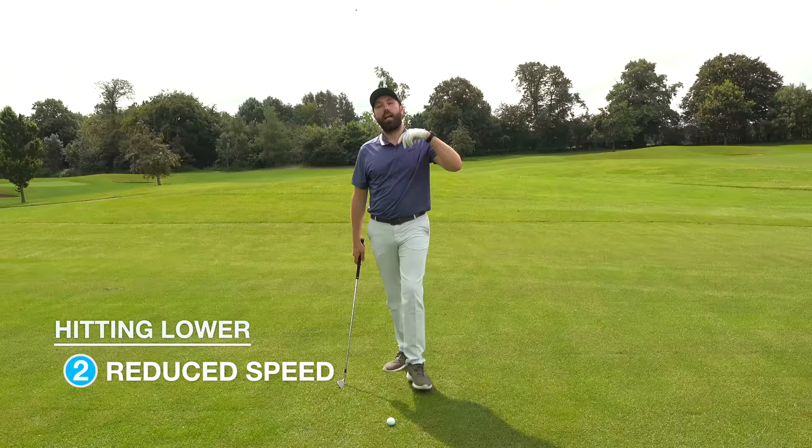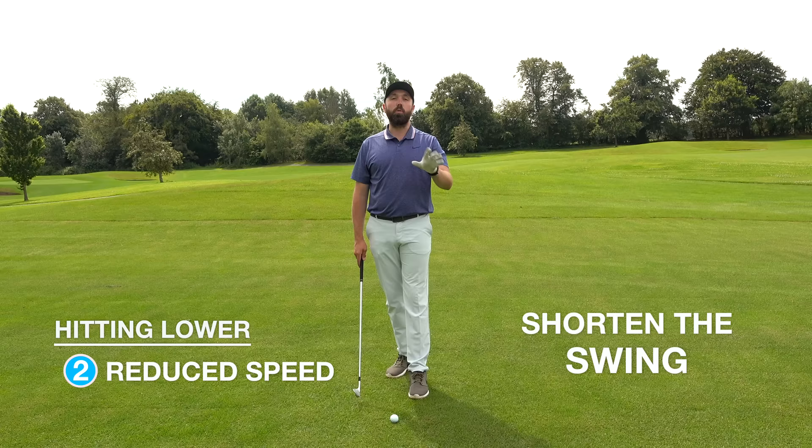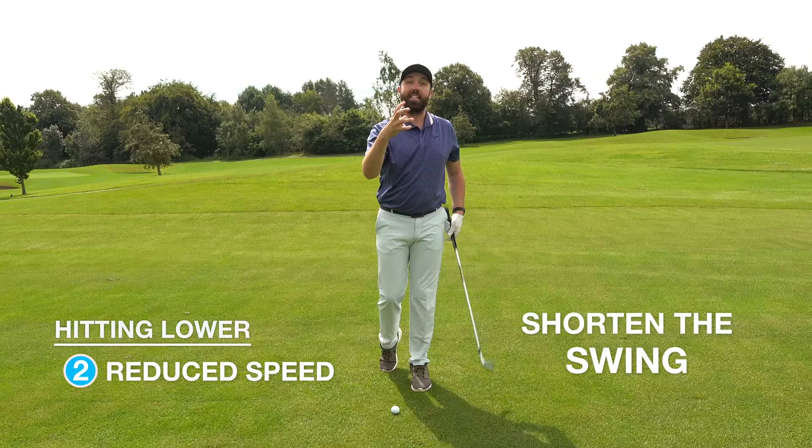Second: as I said, speed equals height — so to hit it lower we need to reduce that speed. The trick is dead simple: shorten the golf swing. Don't swing as full — use more of a three-quarter backswing and a three-quarter follow-through. Still commit to it, but that adjustment alone is going to take the speed out and hit the ball lower.